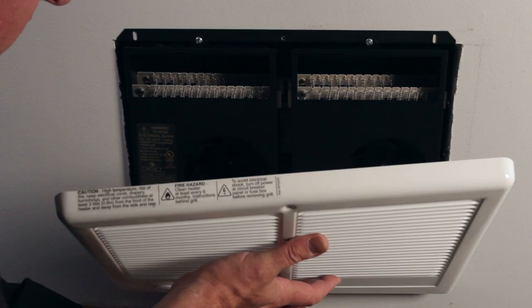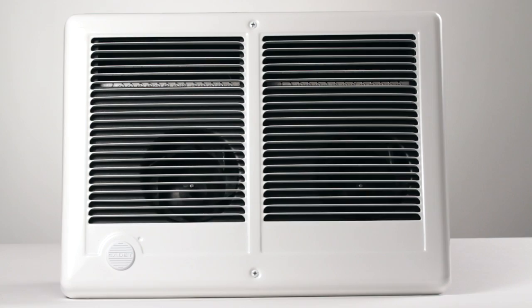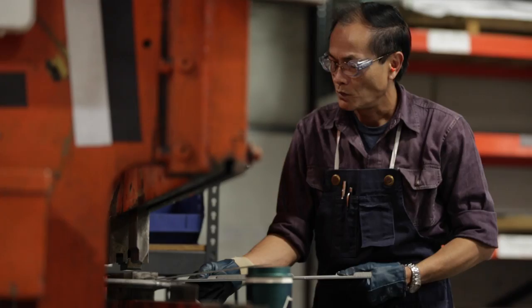The good news is that we provide easy to follow instructions. The trade-off for your time investment is that you'll get a safe, permanent heater that will add warmth to your home for years to come. You can feel good about your purchase because all of our heaters are made right here in our plant in Vancouver, Washington, just like they have been for more than 50 years.